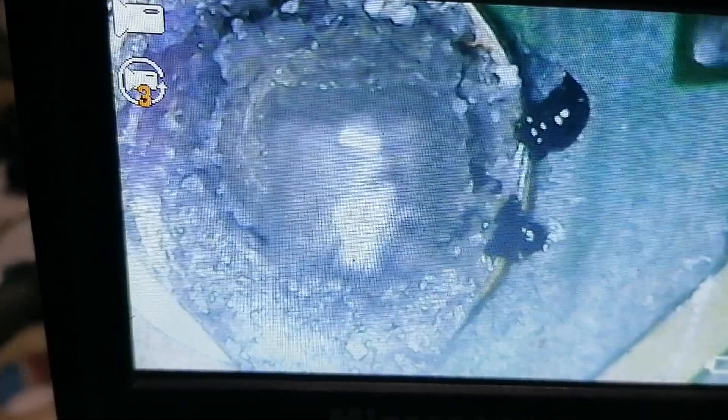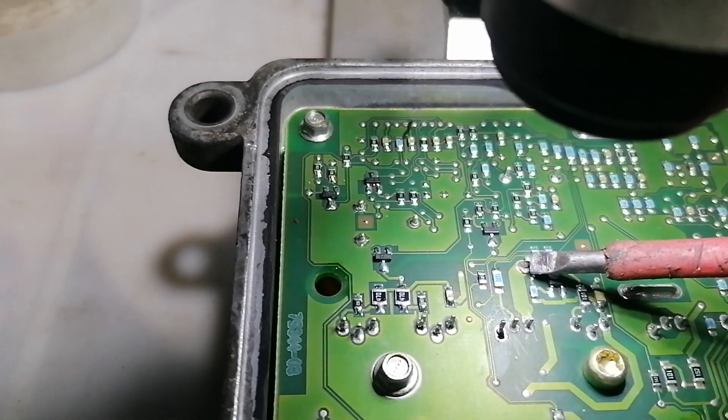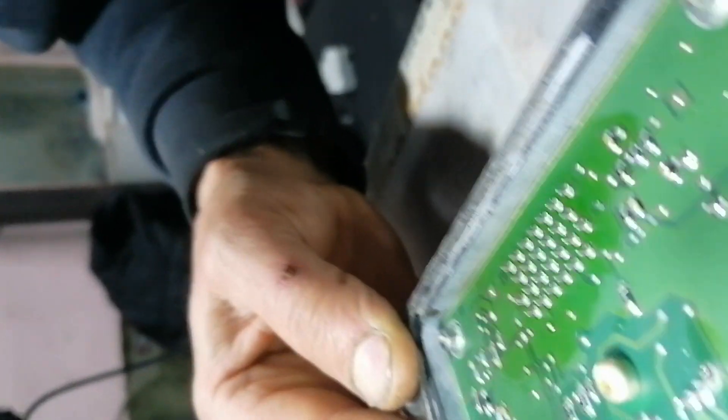What I found with this little microscope are cold solder joints, like this one, located on the power supply of this unit — right over here. The solder is completely gone. I checked for shorts — no short circuit, nothing is shorted.